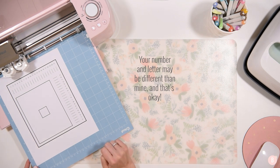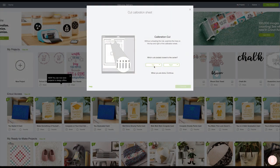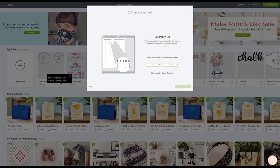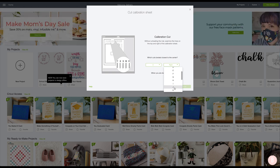Let's go into Design Space and I'll show you what it's going to look like. It says without unloading the mat, examine the lines and see which cut lands the closest to the center. On the top for me, mine was number three, so I'm going to click this drop down and select number three. Then on the right, which were the alphabet lines that went down the side, for me it was I. So I'm going to go down here, select I, and then press continue.